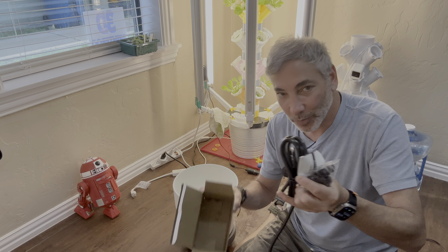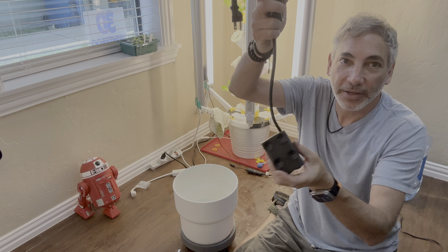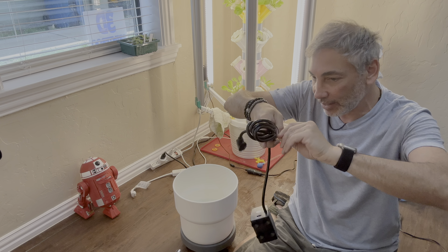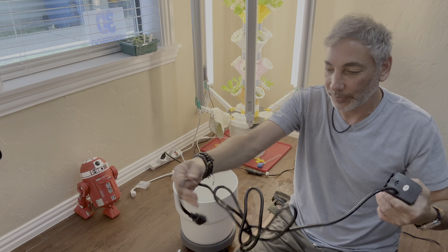So we open it up and this is everything it comes with. The pump has some suction cups so it'll be able to hold it to the bottom of the pot, which is a planter here from IKEA.